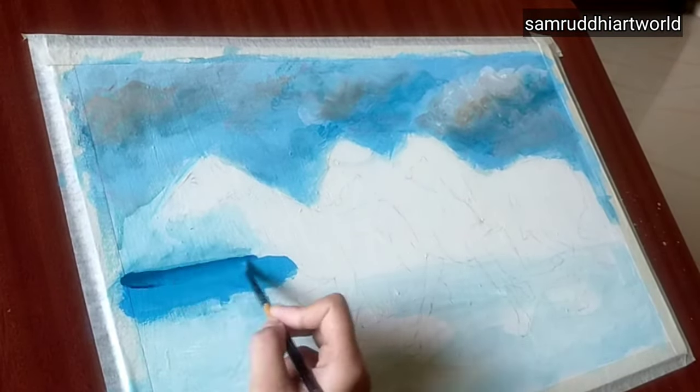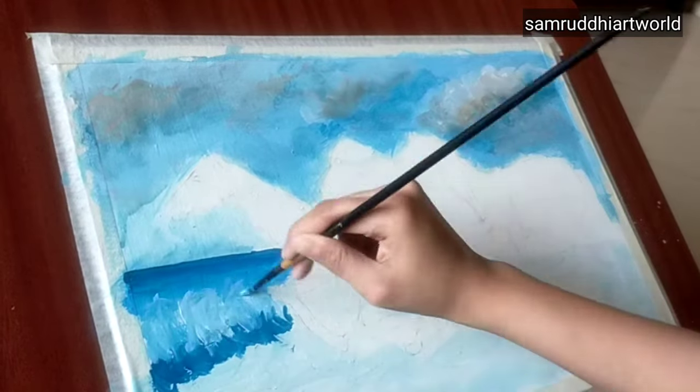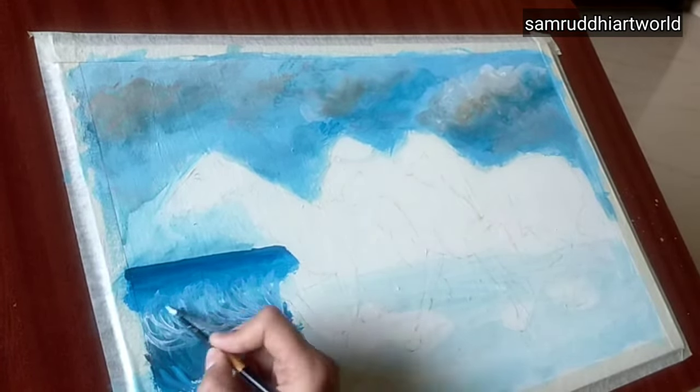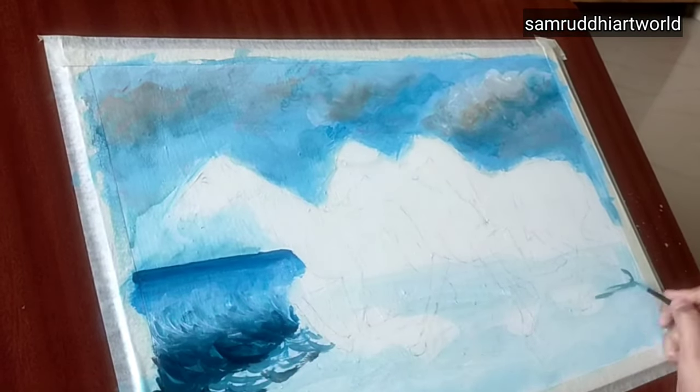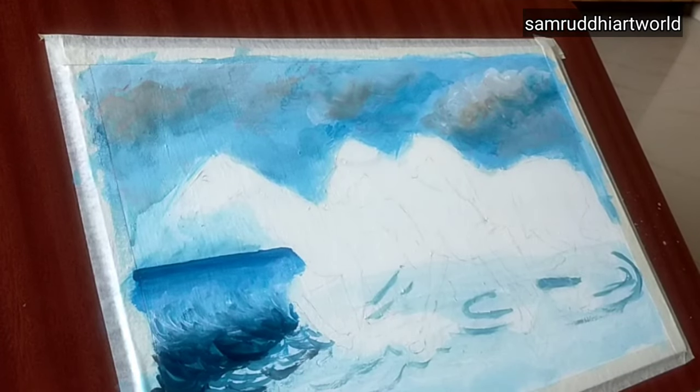Then I'm applying light blue to the bottom area and giving an effect like water. I'm using darker shades of blue to give that effect, along with a little white and a little darker color.